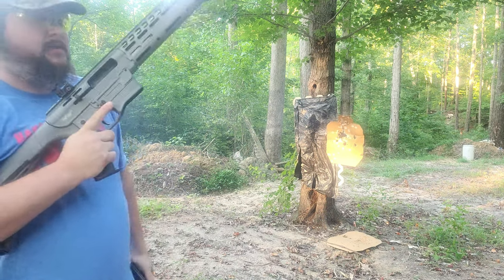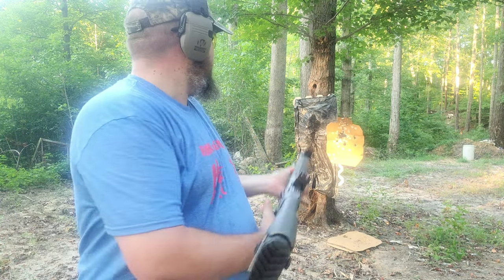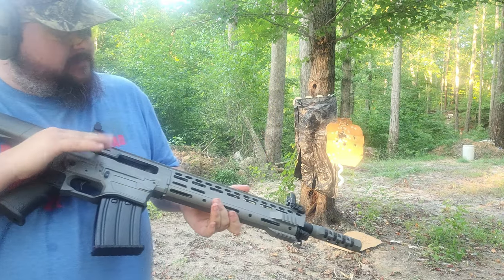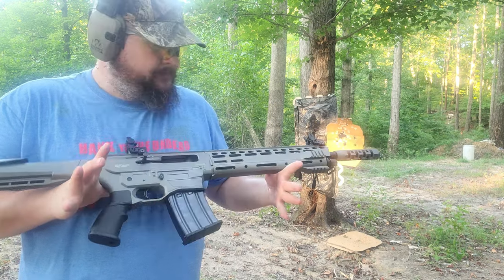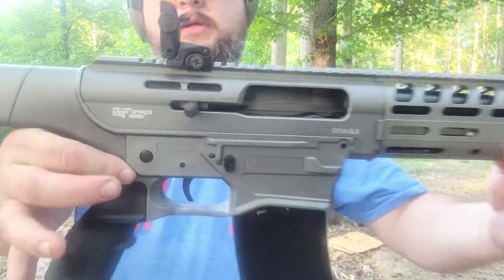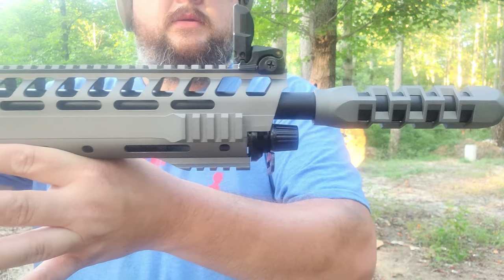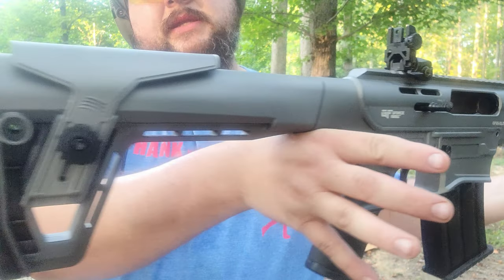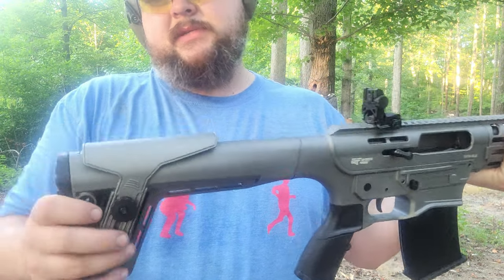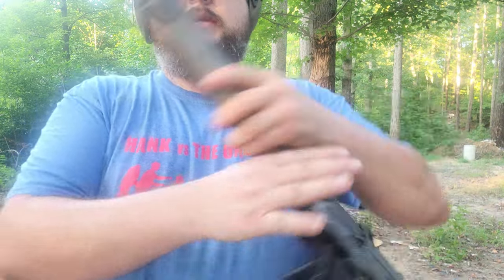Recoil is not bad on this gun at all. That's about 20 rounds — not a hefty review, but for first impressions I think that'll do just fine. I'll get a nice close-up of the firearm. As I said, it is not an adjustable length stock, it's a fixed position stock, but you can adjust the comb on it.